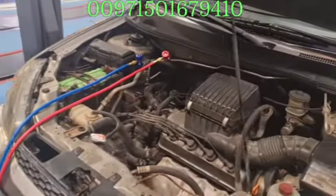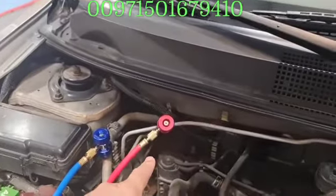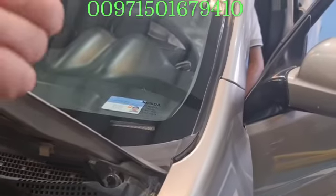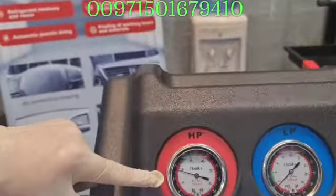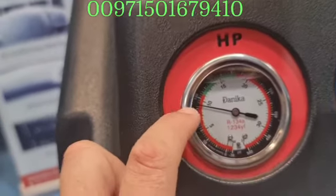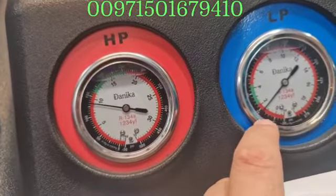Now we will ask the gentleman to turn the car on so we will check. I am expecting around 170 PSI on the high side, and around 30–35 PSI on the low side — the weather is not very hot today. Make the AC super cool and the fan high. We should see here the high pressure going up. After waiting to stabilize, I can see around 130–140 PSI here and around 24 PSI there.